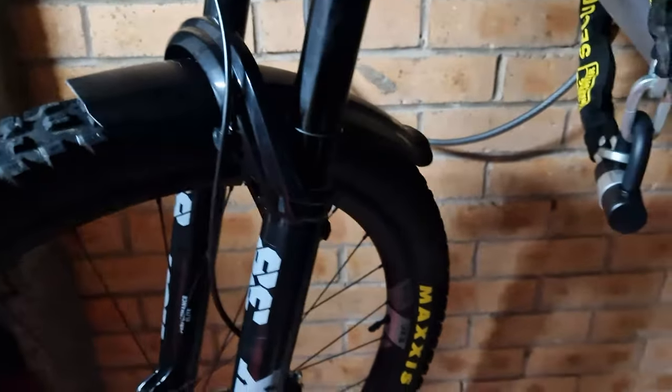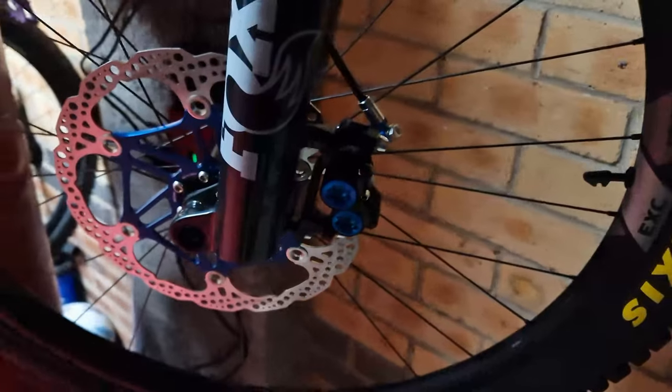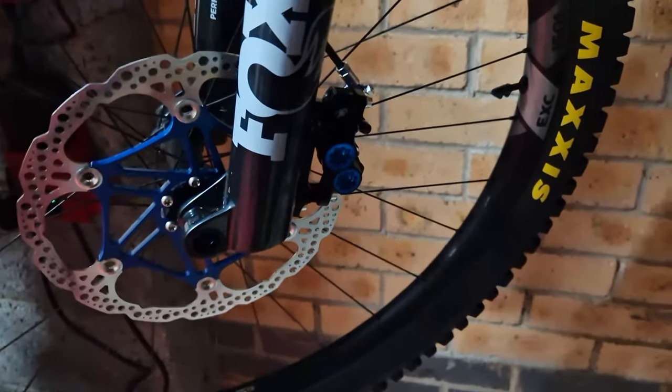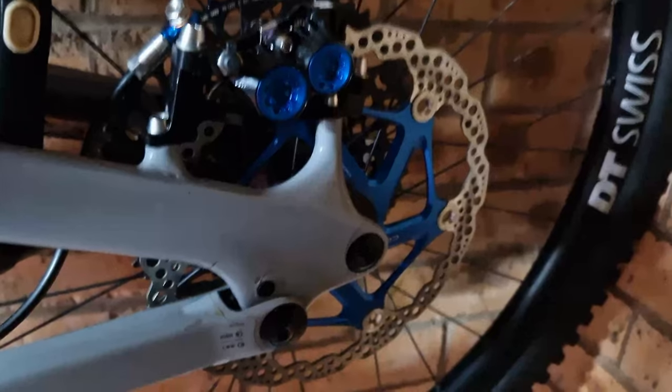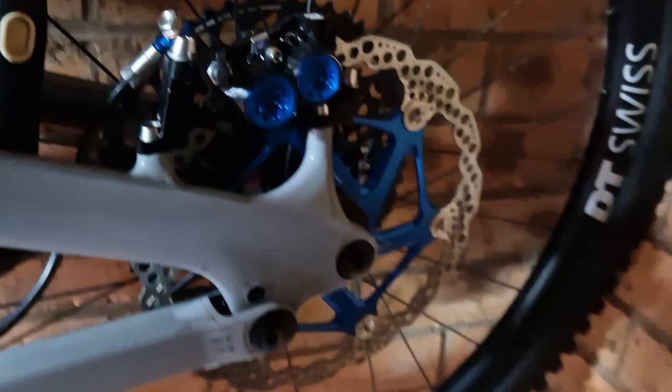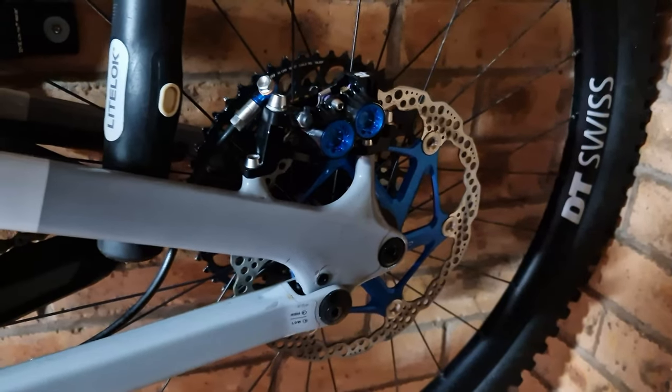I've now got my Kenevo SL all hopped up with the Hope calipers. I put the Hope rotor on - it's a 6-bolt 220mm on the front. Then because of the DT Swiss 27.5 wheel I bought, this was in sensor lock, so that's 200mm sensor lock.